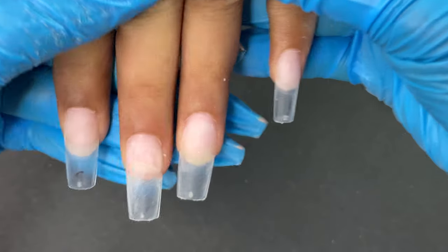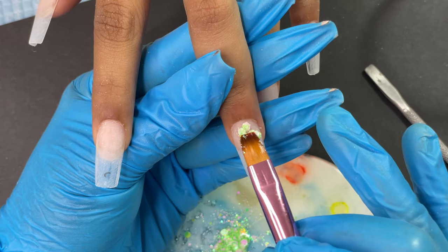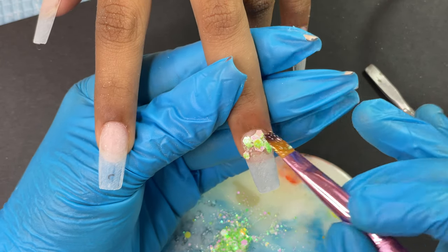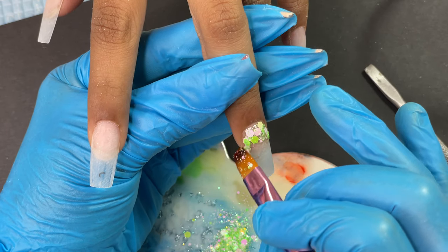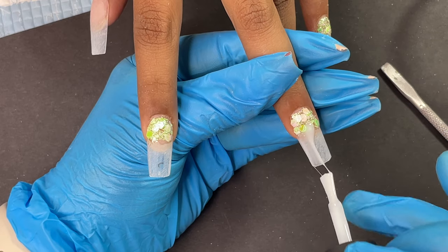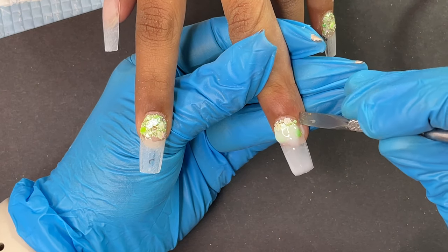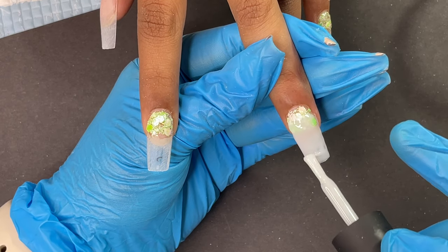This is the final look of the extensions. We decided to add glitter and a milky white decoration. I'm using Model One's loose glitter mixed with a little gel base, applied around the cuticle area. For the thumb, we went full glitter. Then I'm using Born Pretty's milky white gel to create a semi-transparent, translucent effect toward the free edge. It has a thick consistency, acting like a builder gel, adding a bit of thickness to the soft gel tips. Clear builder gel is used to encapsulate the glitter.